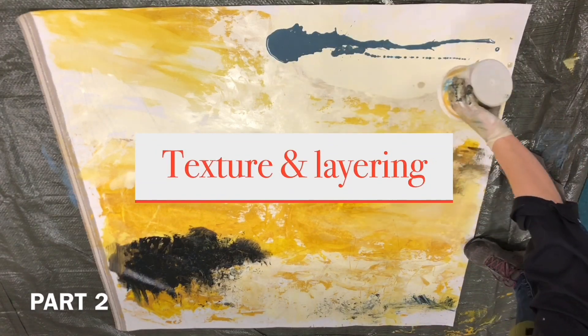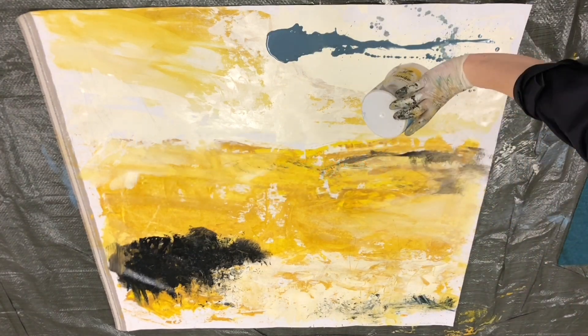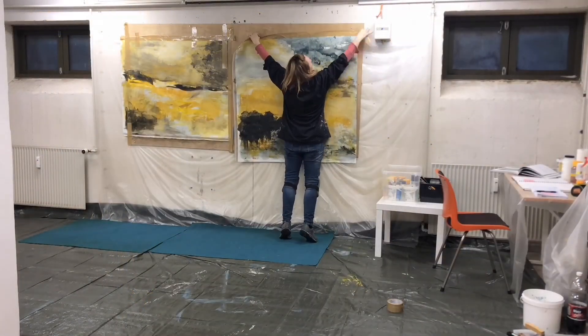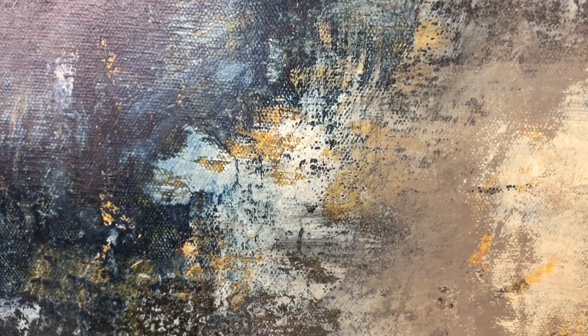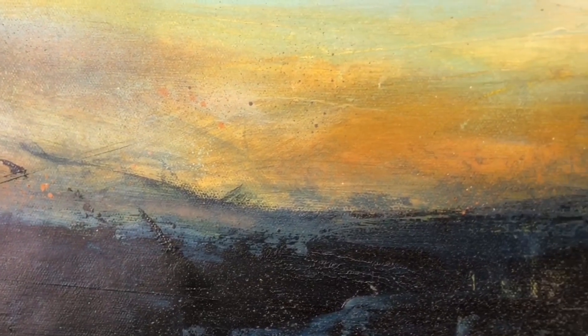Does your large paintings sometimes feel lifeless or dull? Chances are you need more texture and layering in your work. Take a look over my shoulder as I work on these two paintings and see some of the many options you have available — what household items you can use and what texture effects you can create that will take your artwork to the next level.